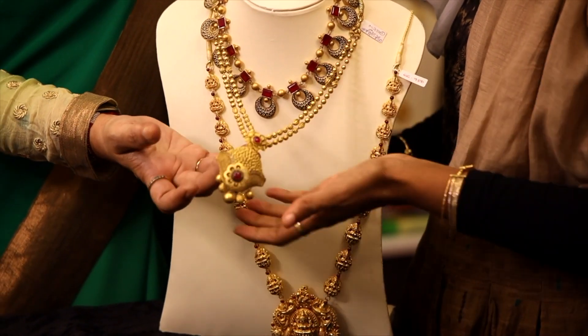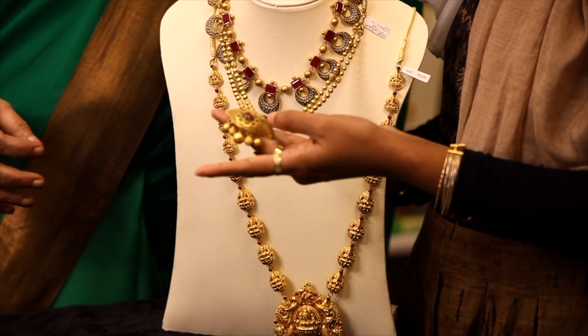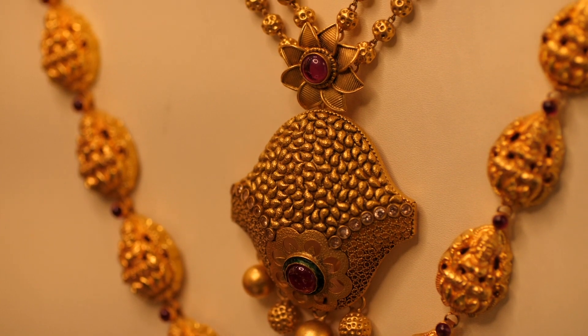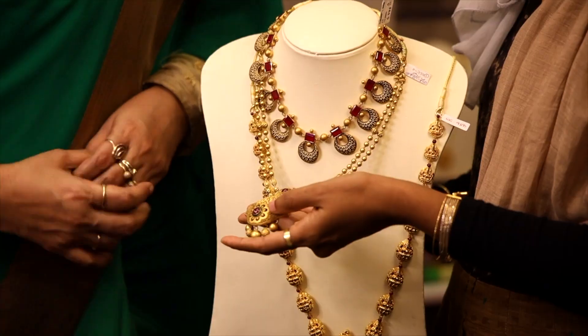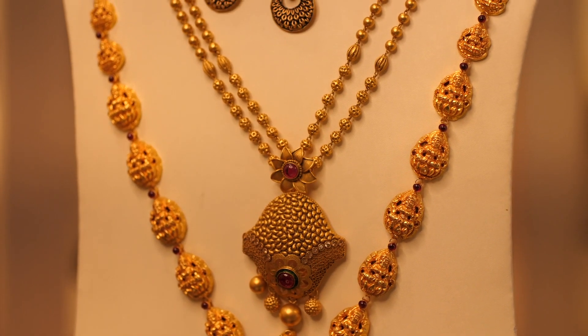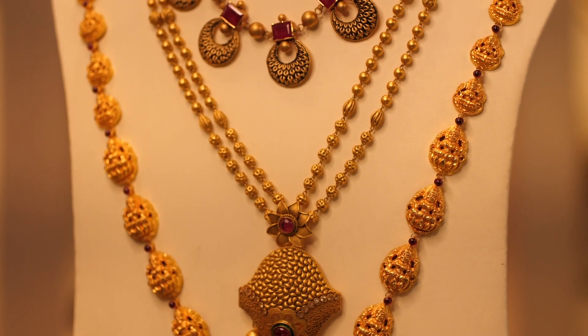The next one is 1.5 grams. There is a ruby stone — it is a floral design with the ruby stones at the center. There is also a little bit of white stone. It's a nice design — beautiful.